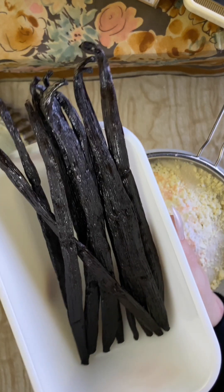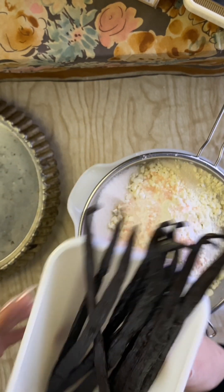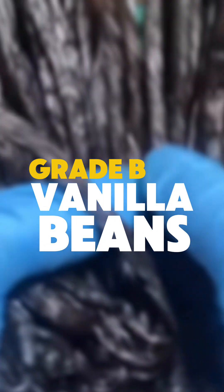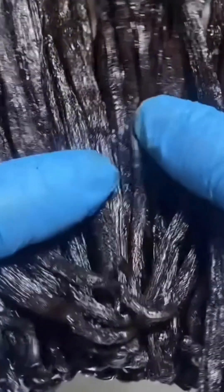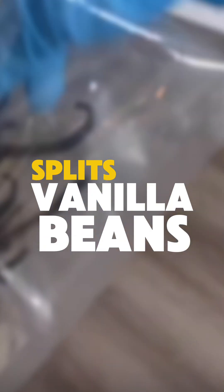I use grade A vanilla beans. Grade A beans are great for using directly in a recipe — they're moister, fresher, and softer. Grade B are great too, but they are much drier, which is actually a good thing for making extract, just not great for baking. And then there's splits. Splits are extra dry and often slightly damaged or broken.